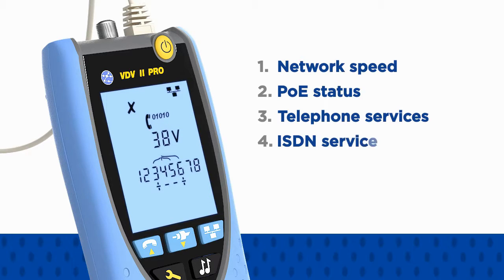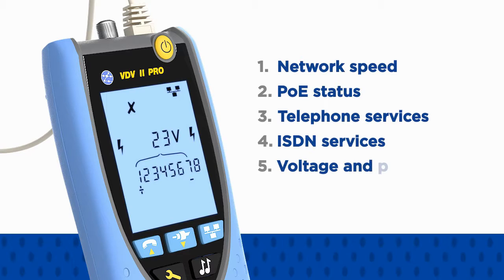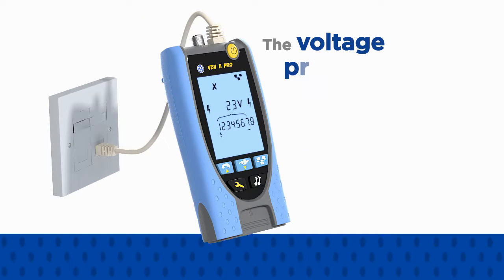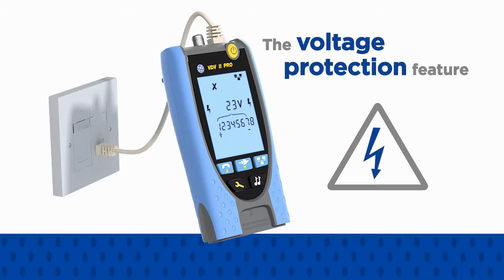ISDN service or the voltage and polarity of unrecognized services to help diagnose network faults quickly. The voltage protection feature prevents damage to any VDV2 when connected to a powered outlet.